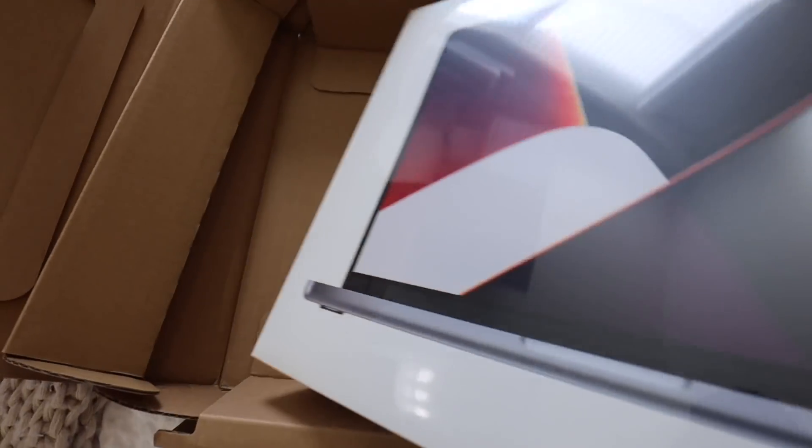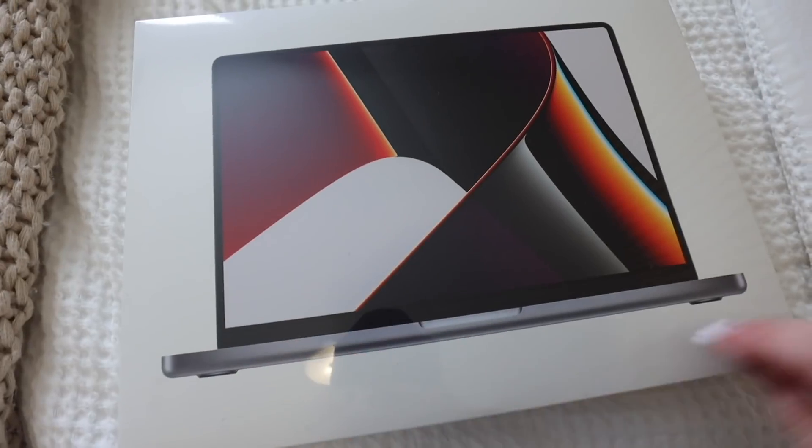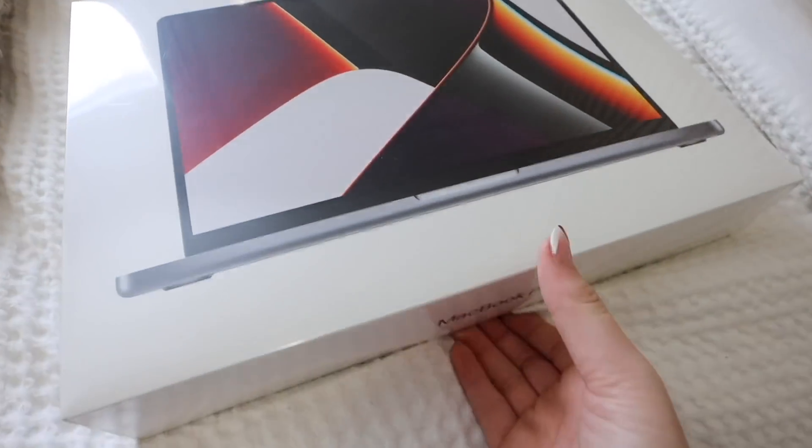She's beautiful. Pretty. Oh my gosh, I'm so excited. I almost just dropped it. Oh my gosh, that would have been so bad, I would have cried. I got the MacBook Pro 14 inch. That was so satisfying.